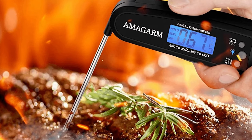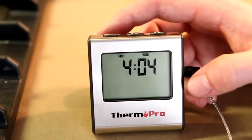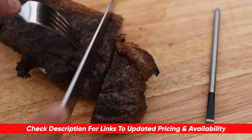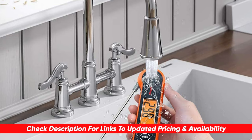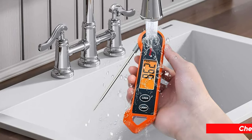So today I'll be looking at the best meat thermometers and break them down by their features and benefits so you can see which of these might be the best choice for you based upon your particular situation. And as always, I'll include links to each of these down below so you can check for updated pricing and availability, and if there are any special deals, discounts, or coupon codes, I'll include that in the description as well.